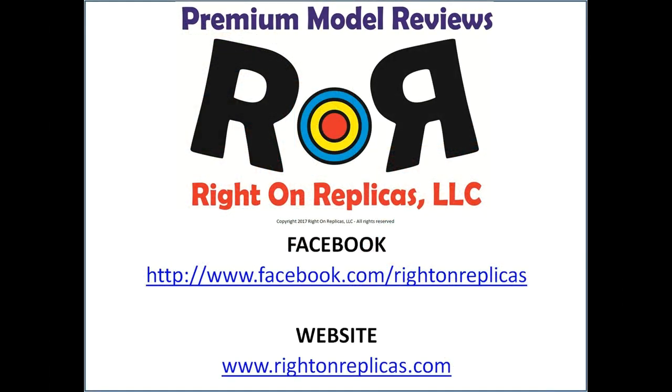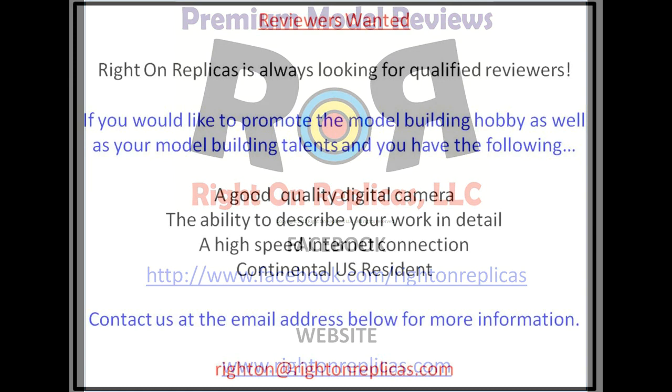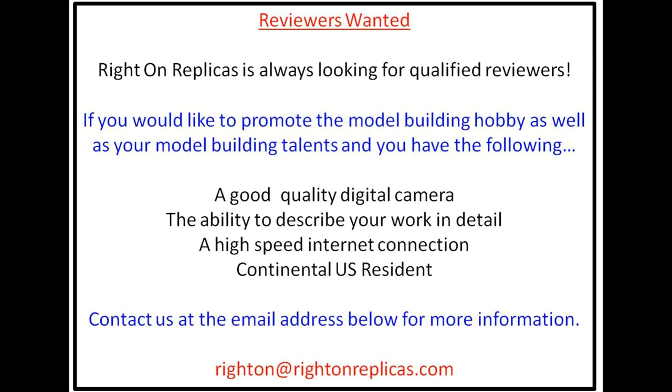We hope you liked this premium step-by-step quality model kit review. So that you don't miss any more, please subscribe to our YouTube channel. You can also find us on Facebook and at our website, RideOnReplicas.com.